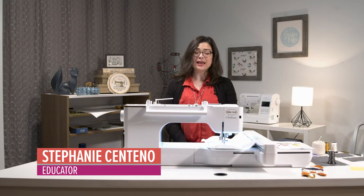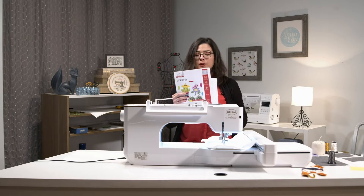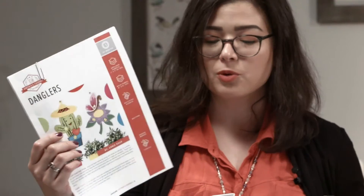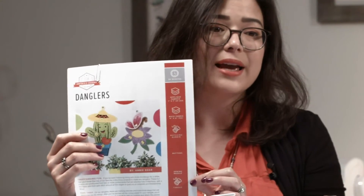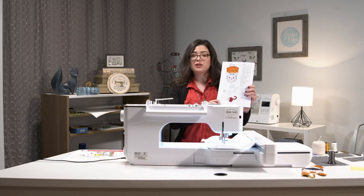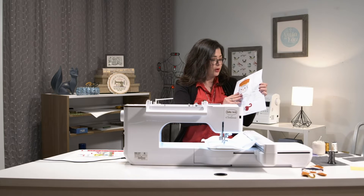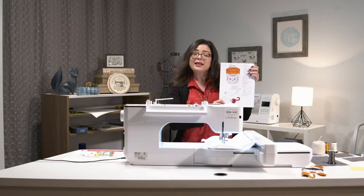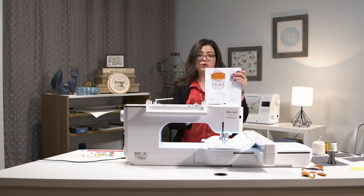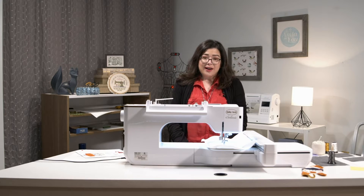Hi, my name is Stephanie. I'm going to be your educator today and today we're going to learn how to make these adorable danglers. I've got a few up here but just to kind of go over what you should have at home: we have our written tutorial with pictures step-by-step of what you can do to create this project, and it also has a little materials list on the side so that you are up and ready to go.